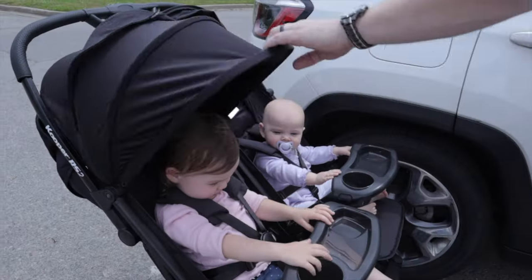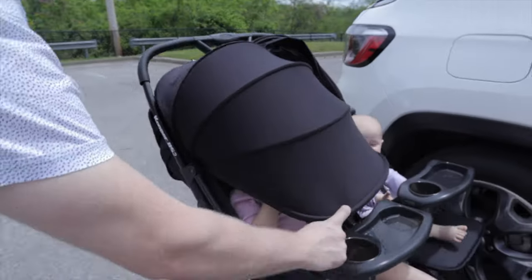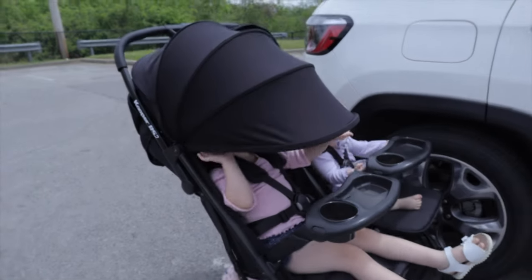The next must on my list was large canopies. This is how far it comes, but then it also extends. With that sunny Florida heat — we take it to Florida a lot, we go to Disney a lot — we wanted something that was good coverage for the girls when they were napping and resting. This really checked that box for us.